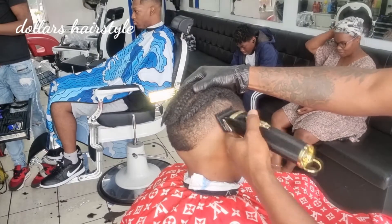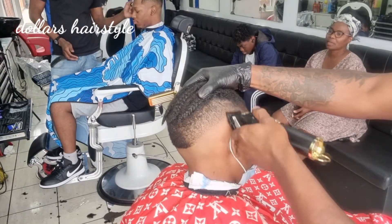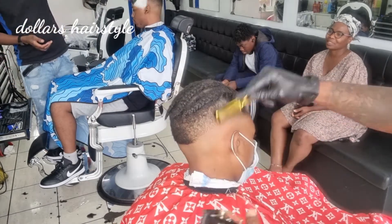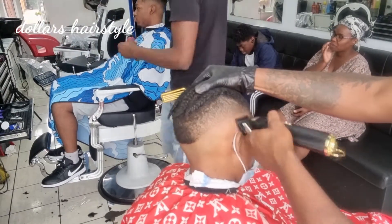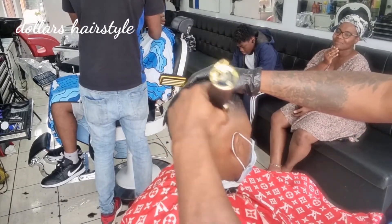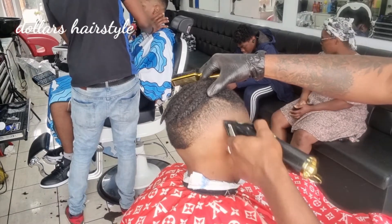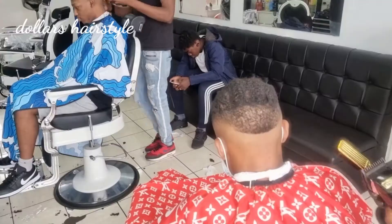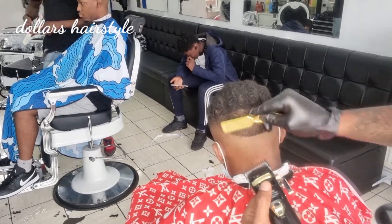The next thing I do is my zero guard, fully open guys. This entire tutorial I use fully open guard. When I'm going down, I close it halfway; when I go up, it's fully open. Then I take off the guard and work with the corner of the clipper for the detail, to blend it properly. You can see the fade is quite done. Then I finish with the back — the same process. I take my time on the back because sometimes it's a bit harder to do.